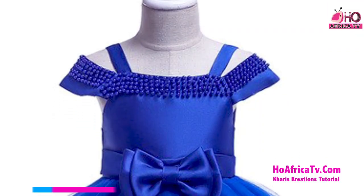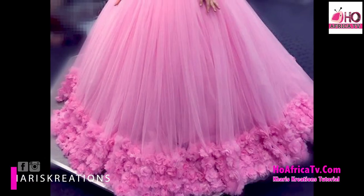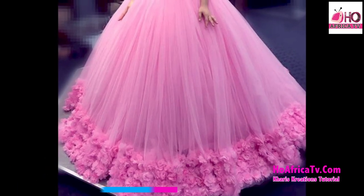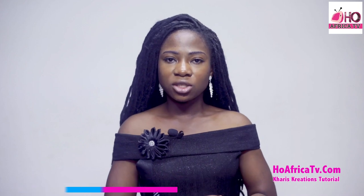It's a pink ball gown for a child of about four years. Measurement varies, so you need to get the half length and the full length. You also need the shoulder measurements and the round shoulder measurements, as well as the waist measurements.